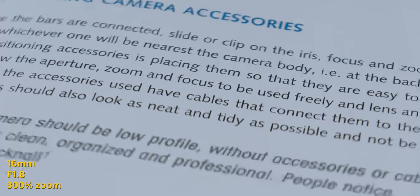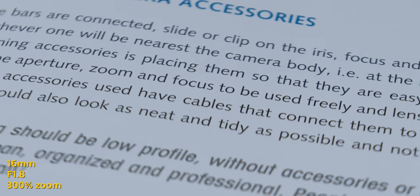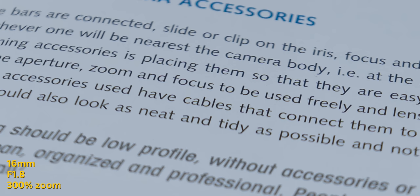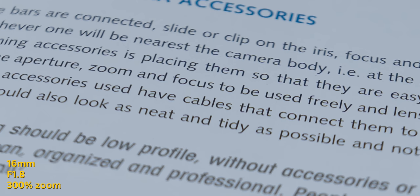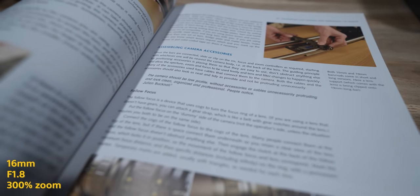When it comes to longitudinal chromatic aberration, it's probably one of the best performing lenses I've ever seen. Wide open at f1.8 there's almost none — it's astonishing. If you stop down to f2, it's 100% clean, crisp and clear.